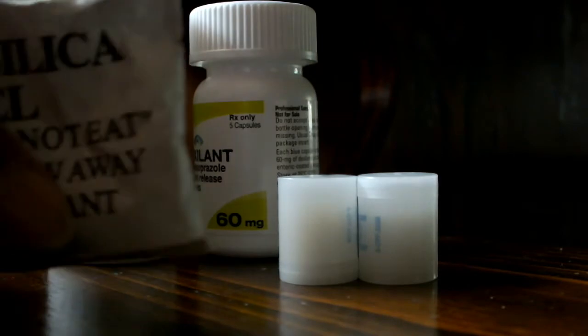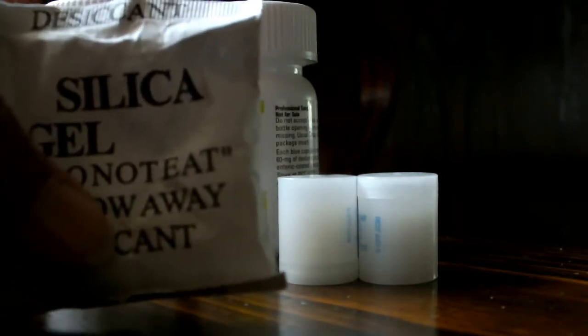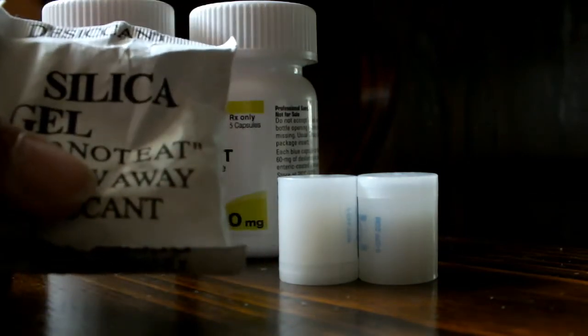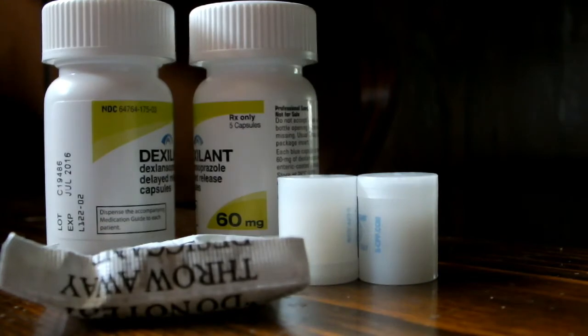There are also these little tiny ones, much smaller — you can even throw them in your little Altoids tin to make sure that anything you have in there doesn't accumulate rust. So that's today's quick tip: don't throw away the little silicone packs. Peace out.